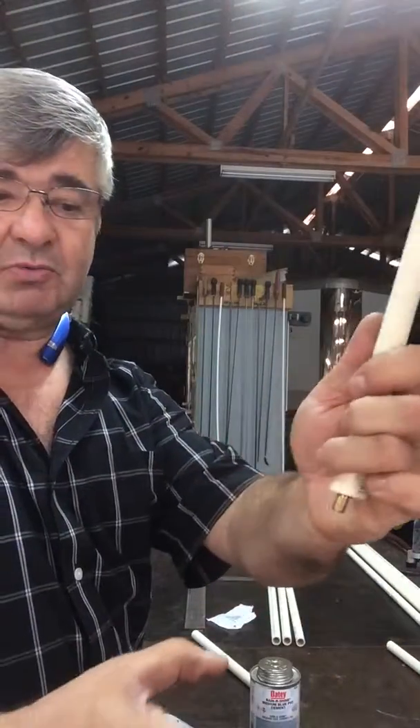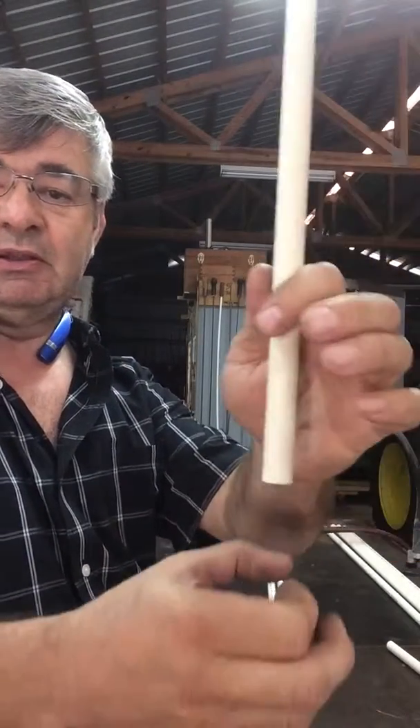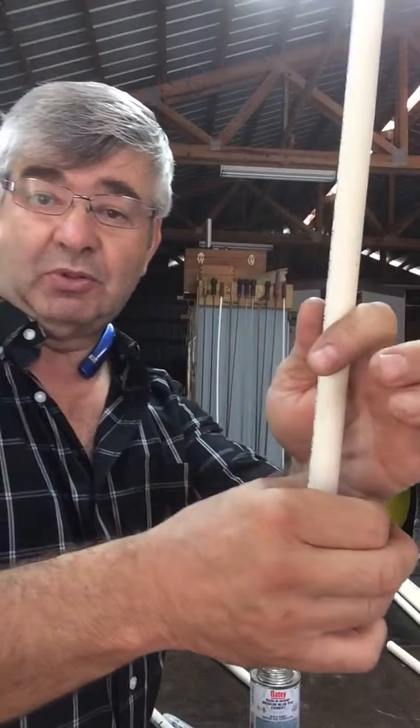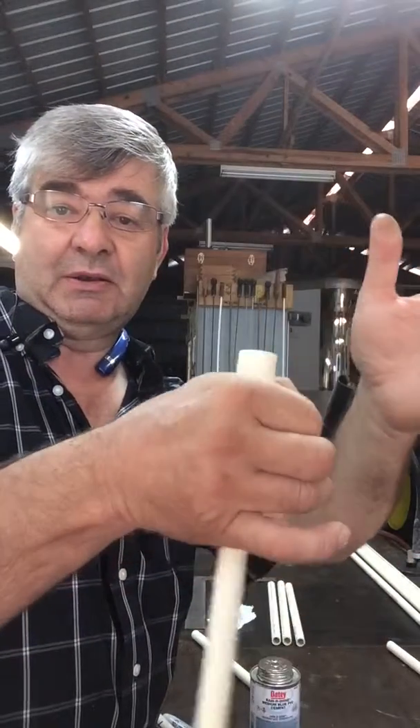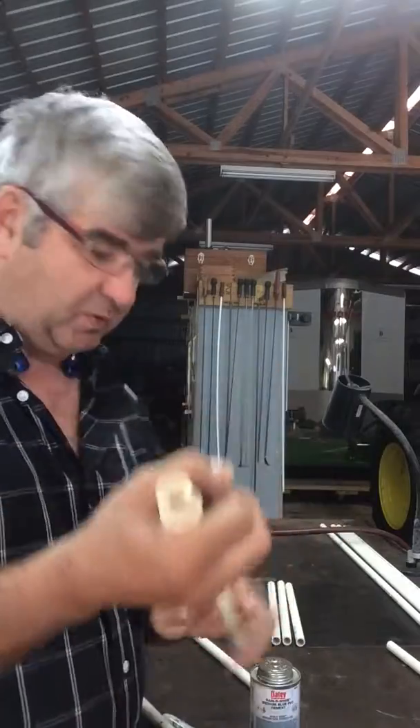...is so when you go out and you're putting the balloon into the pole to hold it, you drop it in and if you use a one-inch pole, it stops just like that and it works perfectly.